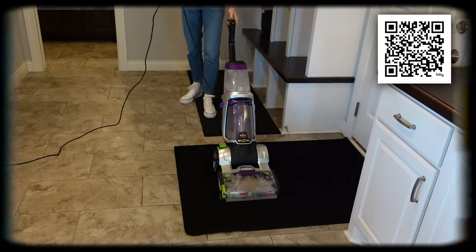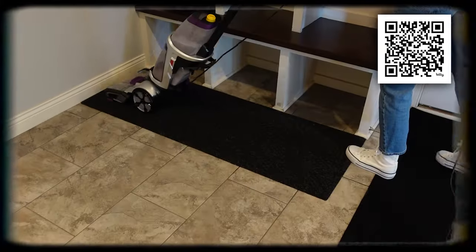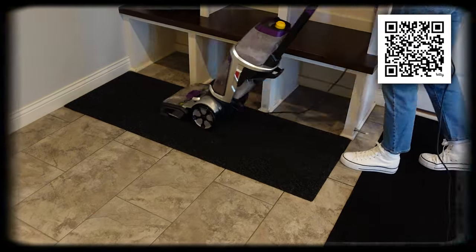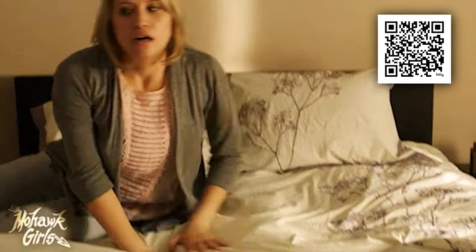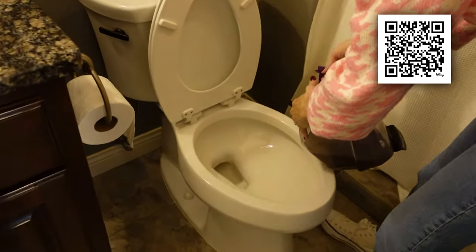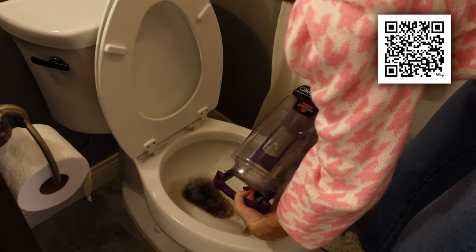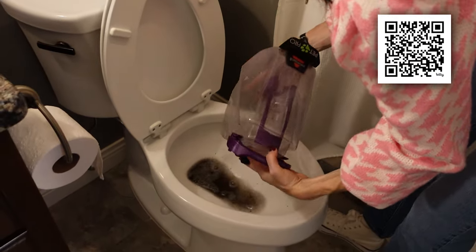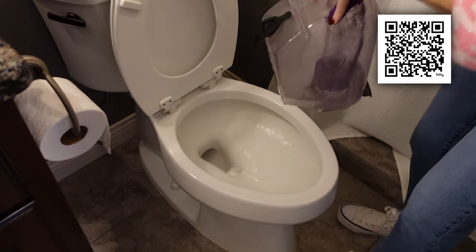I got a little excited while cleaning my rugs — we experienced a little technical difficulty, but I want to show you what I was able to suck up from just this rug. I did do a couple of passes on it — I needed to, it had been a few months. Look at how satisfying this is. Look at how dirty these rugs are. I can't believe we've been tracking this in and out of my house. Now's the opportunity to clean those rugs — look at all that dirt.